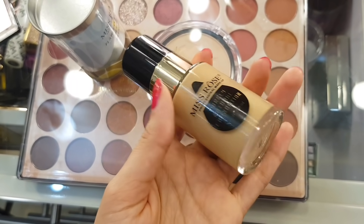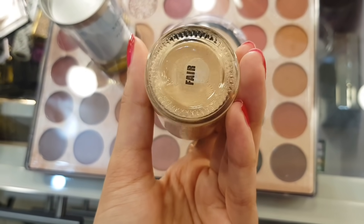After blending, I will use this Mistos foundation in shade Hedgy Fair. If your skin tone is like mine, it is the perfect shade. I am taking almost 2 pumps and I will dot it on my face first, then blend it with a buffing brush.